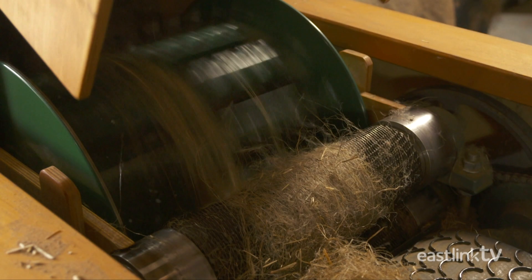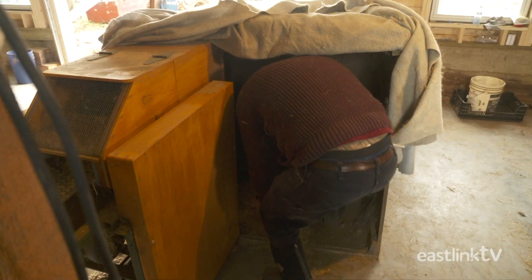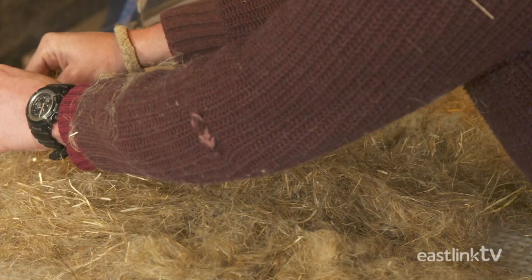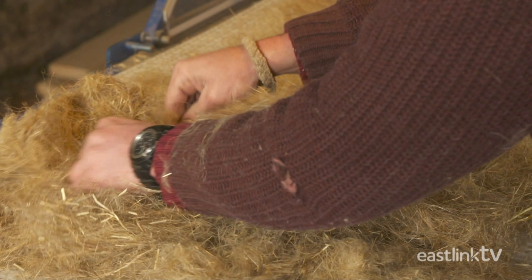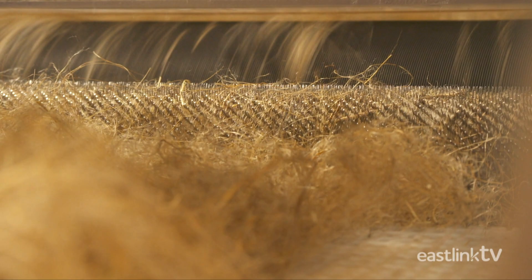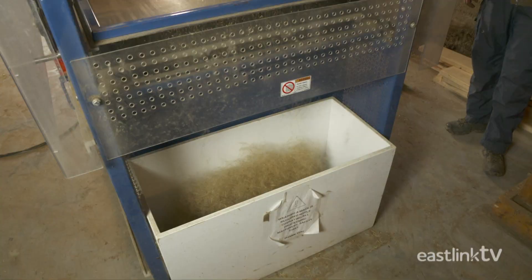The toe is further processed on the next machine, called a Belfast Mini Mill Separator. The toe is loaded on the conveyor, where it's spread by hand to a thin, even layer. The fiber runs through a series of combs and rollers inside the mill and comes out the other end clean and ready for the fiber spinning mill.